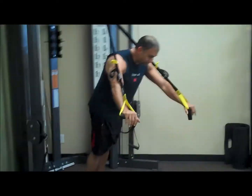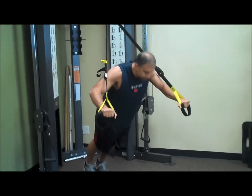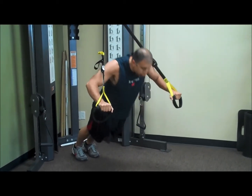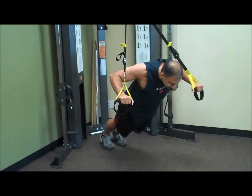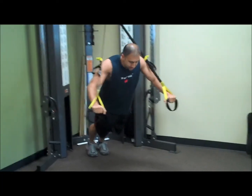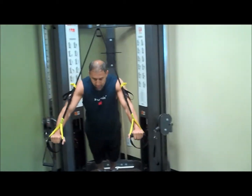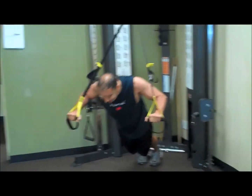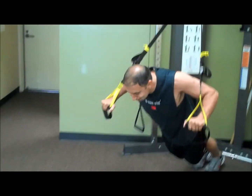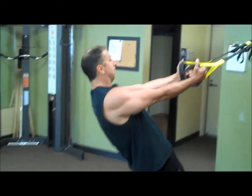Now I'm going to do a chest press — kind of a push-up variation hitting the front of the shoulder and chest. I have my hands slightly tilted so the TRX doesn't rub on my arms. The lower you walk yourself in, the harder this exercise will be. You could also put your feet on a BOSU ball — stationary — for an added challenge.